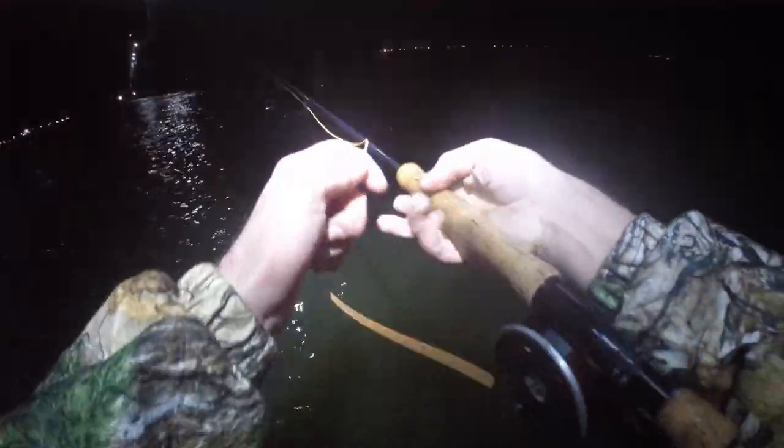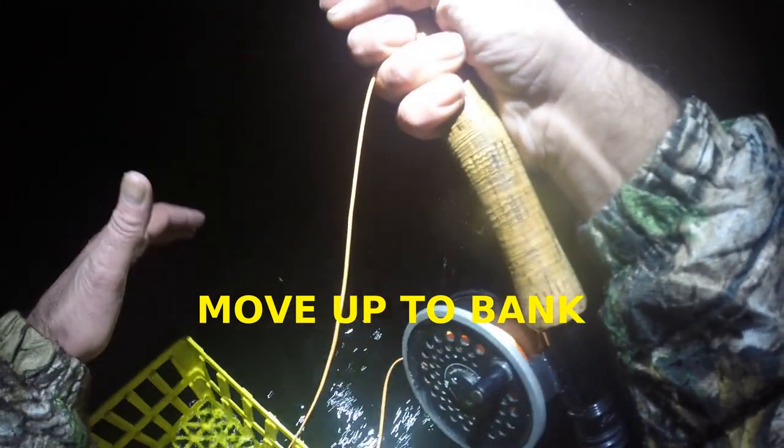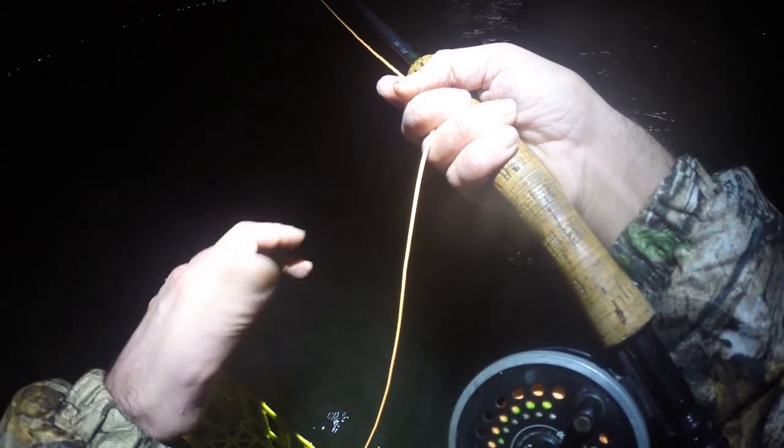I like to use the water tension a lot in my casts — work it out. Get that belly of the line out and then you can let it rip. We're going to have a bit more line in there. I'm wading in the water, as you can see. Keep in mind when you're fly casting, you are not going to get your best casting distance when you're this deep in the water.